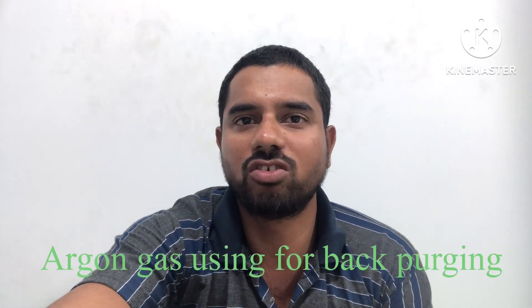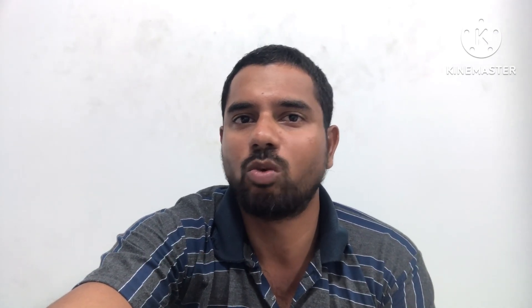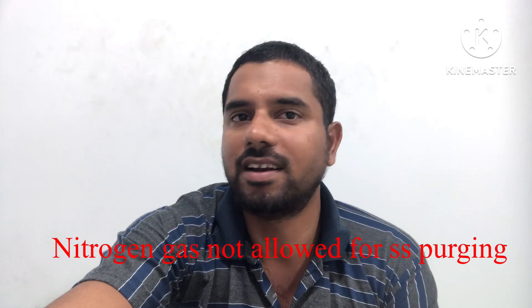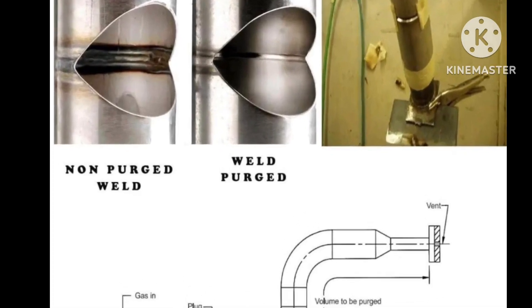Mainly for non-ferrous materials like stainless steel, Inconel, Monel, Hastelloy, and similar alloys, we perform purging so that the oxygen level inside the pipe will be less than 0.5% or 1%. Only then can we avoid oxidation. I will discuss this in detail, so please go through the video.